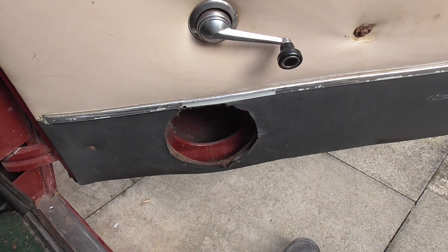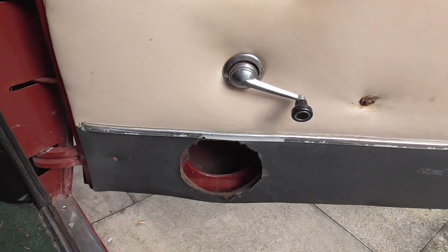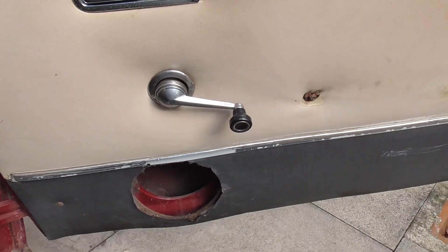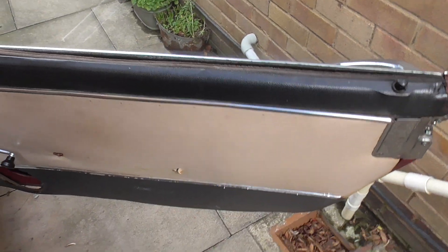Somebody hacked up the door trims to put speakers in, but that's something I'm planning to change anyway so it's not really an issue. The pull handle has obviously been pulled off and it's sitting in the glove box.